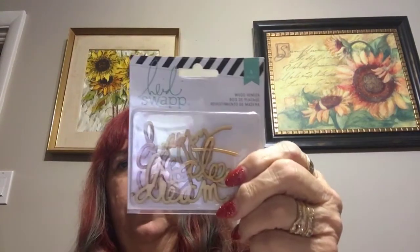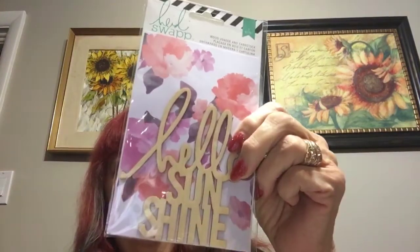I got an order in the mail and I'll show you that real quick. These are from Peachy Cheap, and they're all wood pieces — all from Heidi Swap. These were $6.99. I get quite a few of them, and I'm going to give them away in pocket letters because I need to get rid of some stuff.